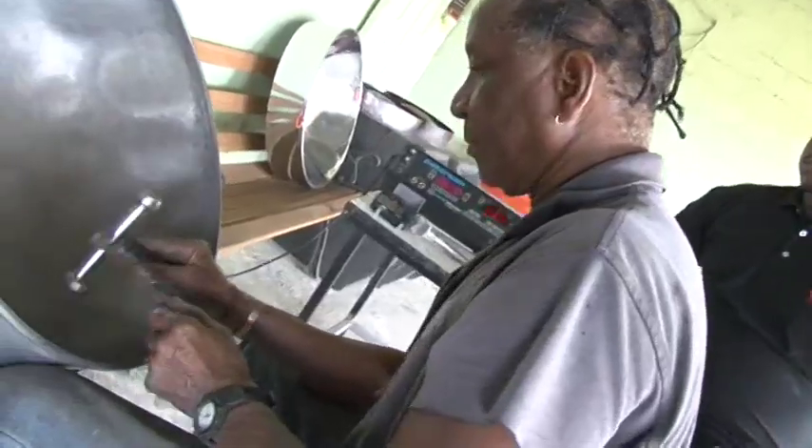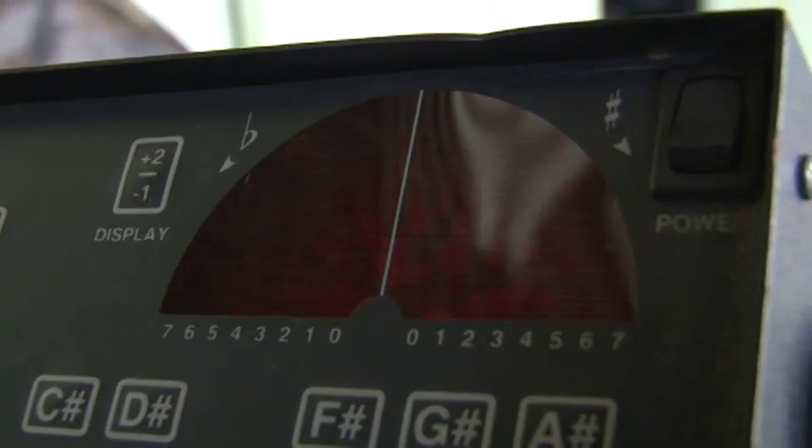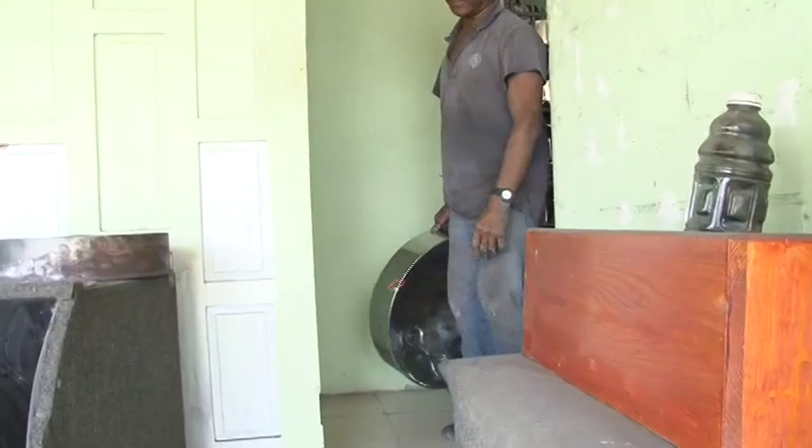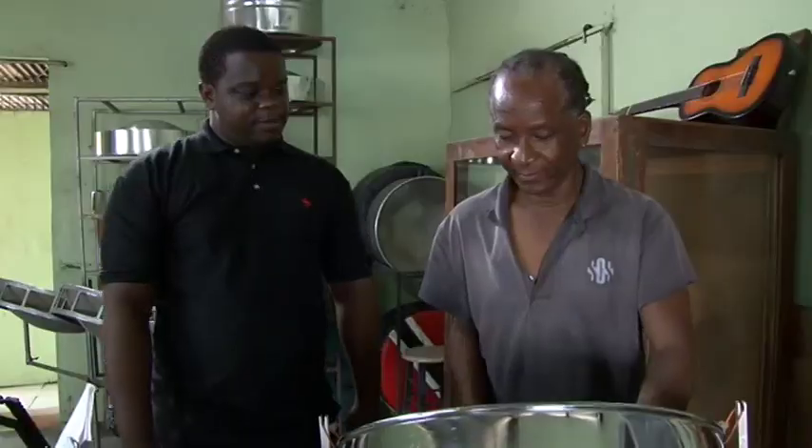Now the pan is ready to be cleaned and tuned. And this process helps ensure that all the notes are tuned perfectly. And then the final step — chrome. And after all the work is done, it's time to play a sweet pan melody.